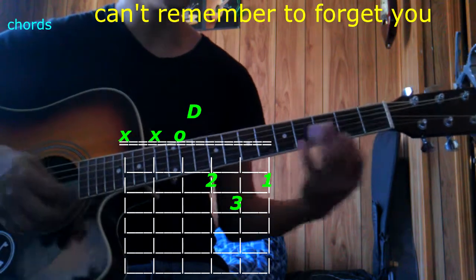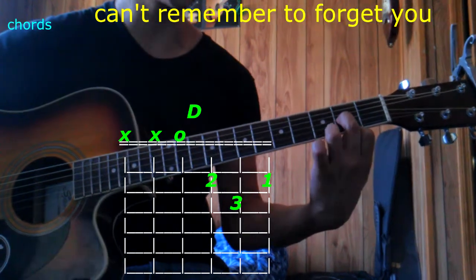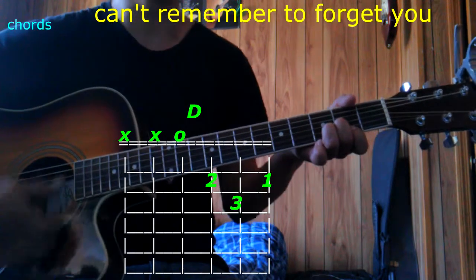The next one is going to be D. 1st finger goes on the 1st string 2nd fret, 3rd finger goes on the 3rd string 2nd fret, 3rd finger goes on the 2nd string 3rd fret, play 4 strings — that's D.